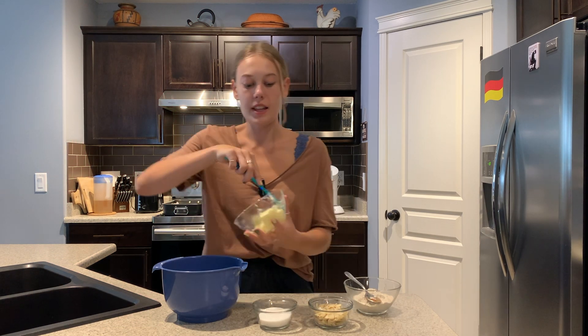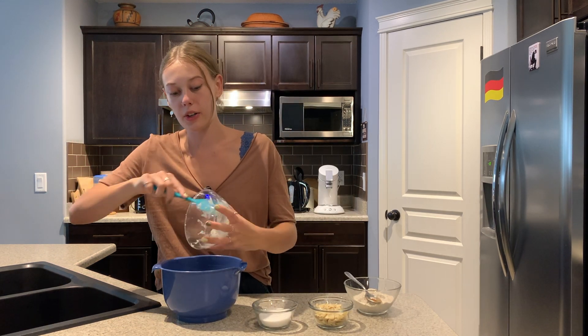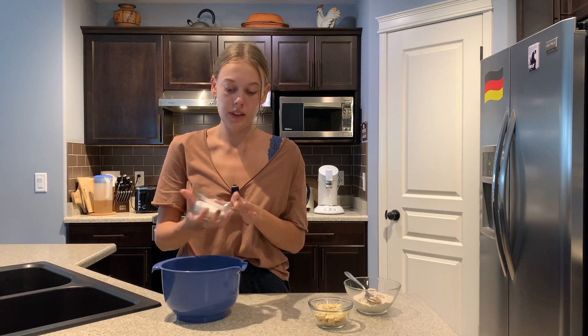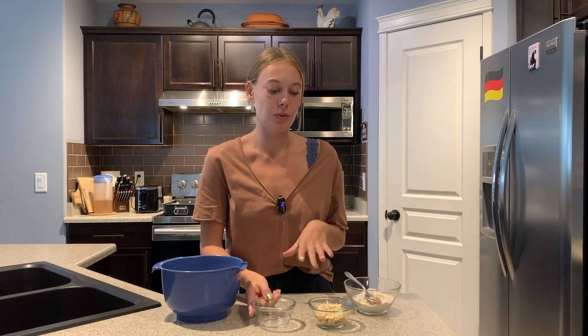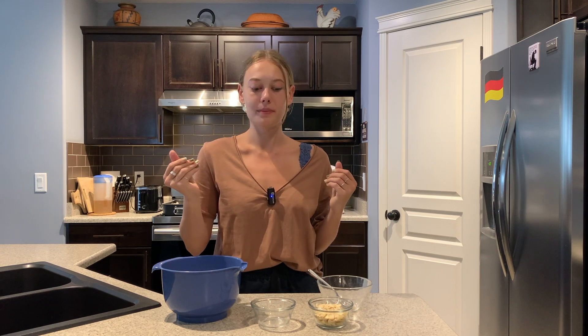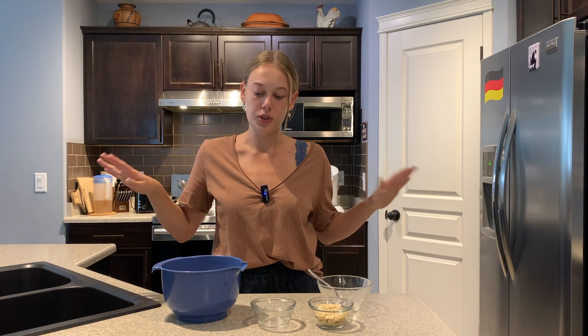Streusel is literally the easiest thing to do. All you're going to do is add all of your ingredients into your mixing bowl, except for your almond slices — I'm going to add those at the end just because I don't want them to get ruined. Then you're just going to use a hand mixer or your KitchenAid and pulse this until you have a crumbly texture. Once you have your crumbly texture, stop. Don't over mix this because you'll end up with an actual dough. You want a crumbly texture. Then I'm going to fold in my almond slices.